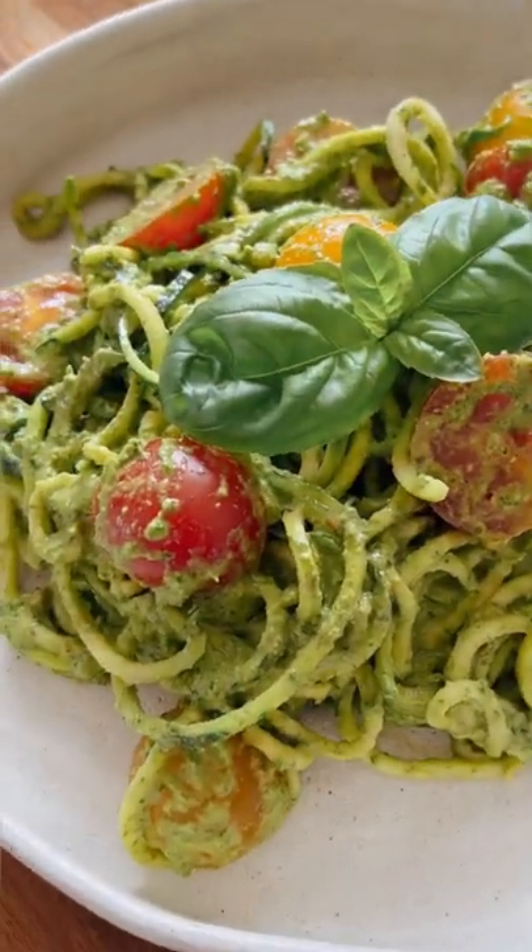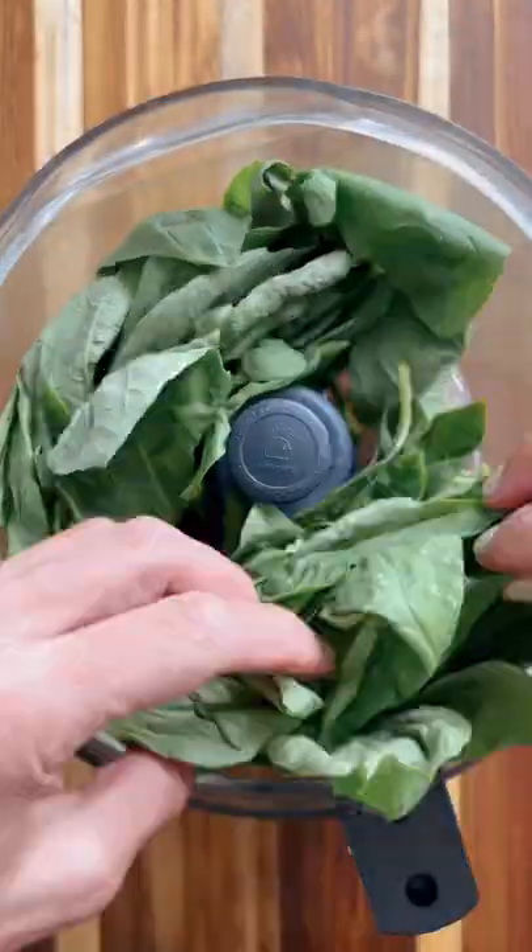You guys voted for 10-minute dinners, so I've got you. We're making this delicious pistachio pesto and then tossing it over zucchini noodles for a light and healthy summer dinner.